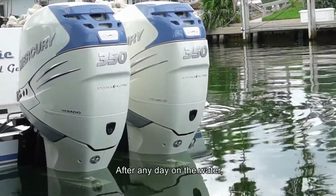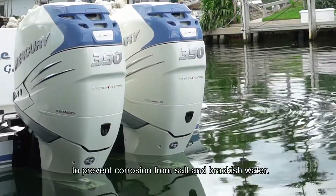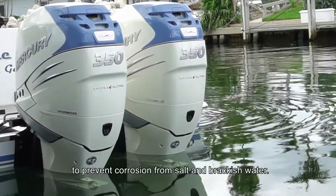Outboard Engine Flush. After any day on the water, it's important to properly flush your outboards with fresh water to prevent corrosion from salt and brackish water.